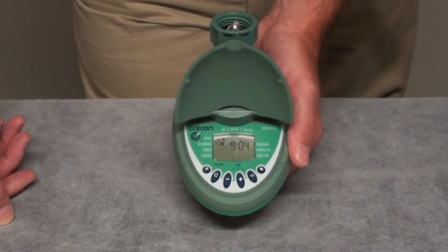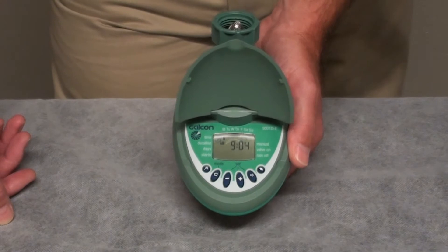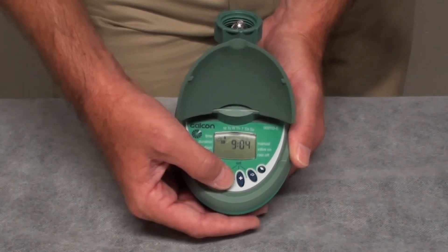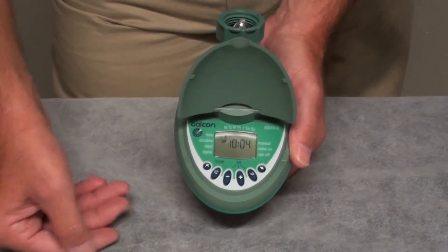Setting the time of day on the TGN hose timer is as easy to do as setting a regular digital clock. When you insert the 9-volt battery into the timer, you will see that the hours are blinking. Simply set the hours to the correct time of day, such as 10 a.m.